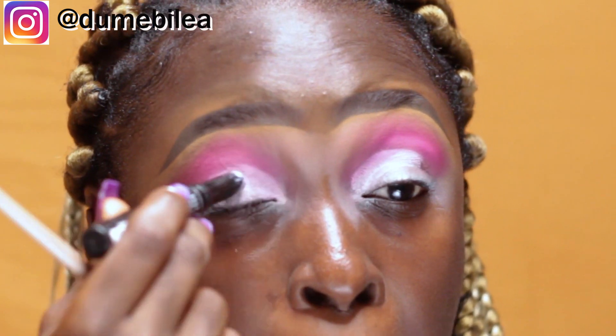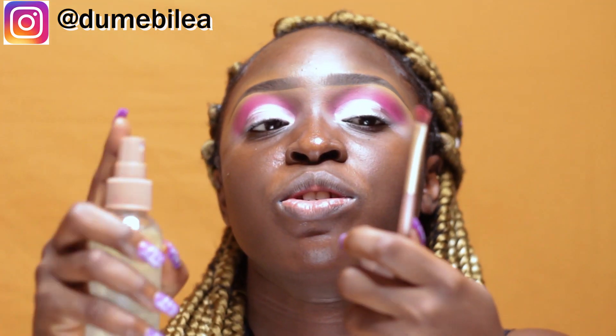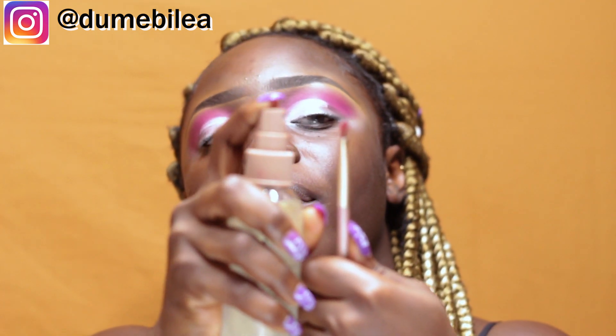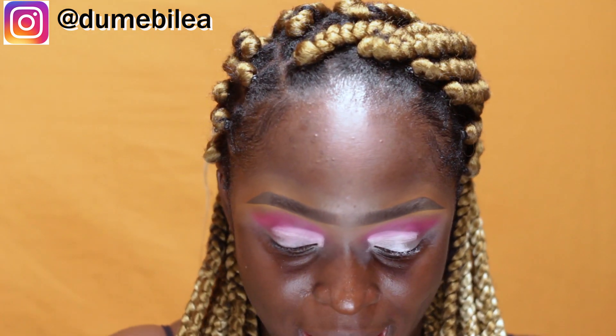I'll just take my Elegal Pro Primer a bit and do a kind of cut crease. I don't really need it to be too defined, which is why I'm not cutting it the usual way. I'll take a small eyeshadow brush and spray it with some of my setting spray. I need a small brush because I need it to get into the inner part of my eyes.